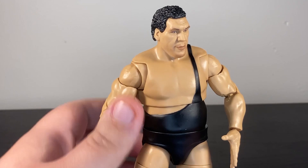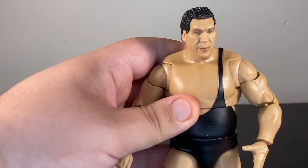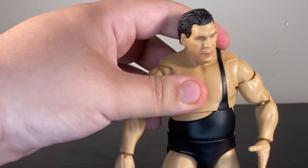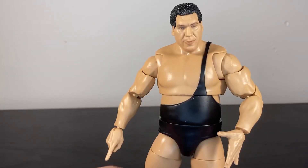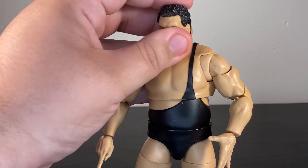You do have the singlet, which is sculpted in. Even though I think it looks good, I'll be honest — I would have preferred a cloth singlet, because due to the diaphragm joint it does look a bit strange. That said, this is easily the most articulated Andre we've ever had, with a ball joint in the head.